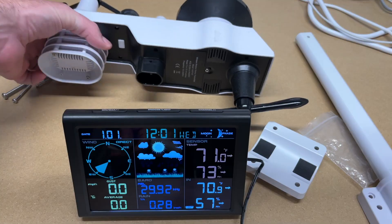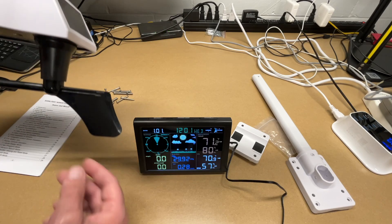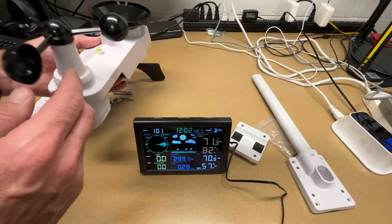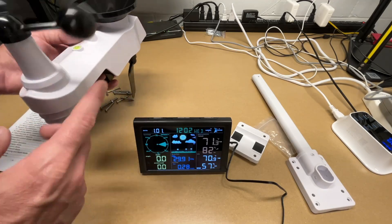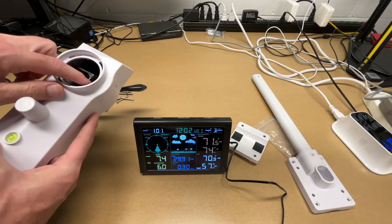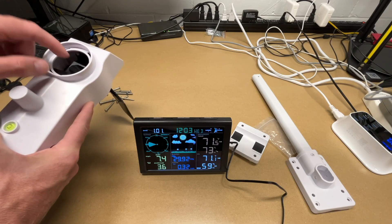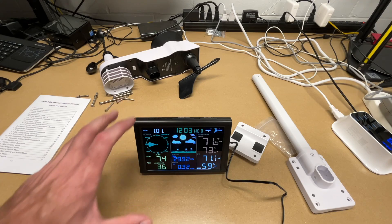Let's verify some things work. I'll move the wind vane in one direction, then another. This only transmits around every 16 seconds. There is a level on top for when you mount this. I'll turn the anemometer — we should see activity here. There we go, we have the wind speed. Now I'll unscrew the rain gauge and simulate rain by rocking it back and forth. That's showing up on the display. It looks like everything's working, so I'm going to go get this mounted outside.